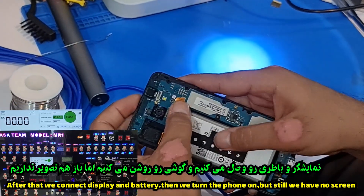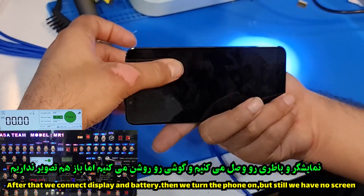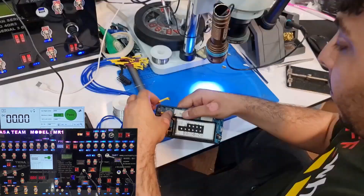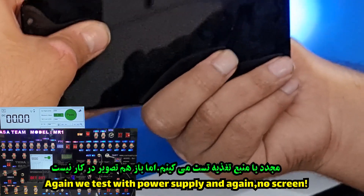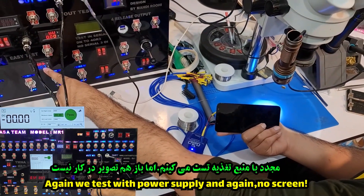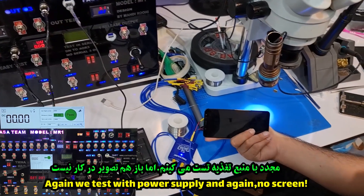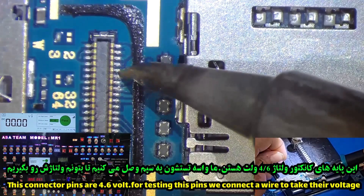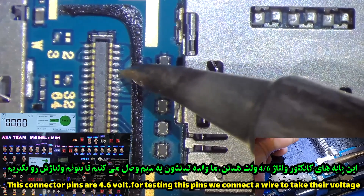We connect the display and battery to the main board, then we turn the phone on, but still we have no screen. We test again with the power supply and again no screen. These connector pins should be at 4.6 volts, so for testing these pins we connect a wire to take their voltage.